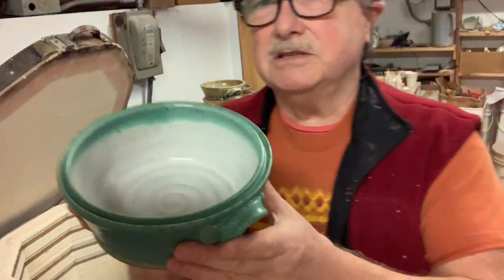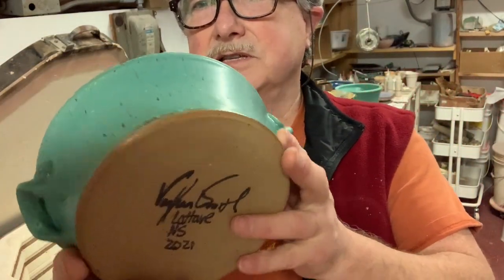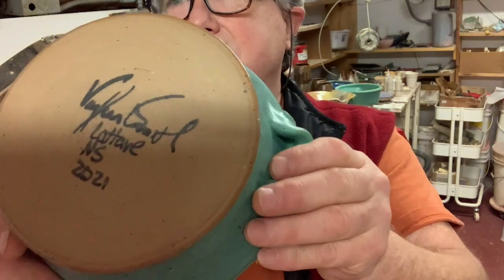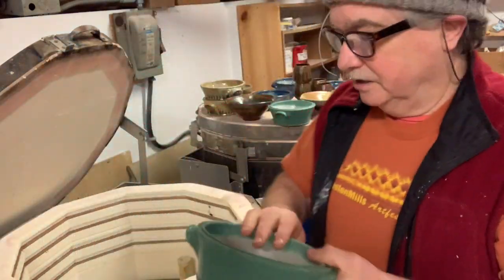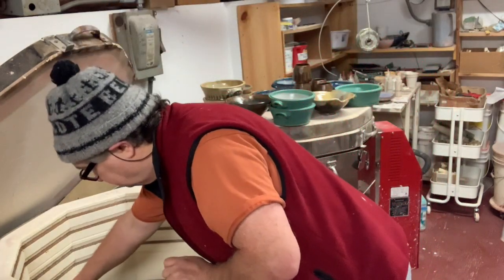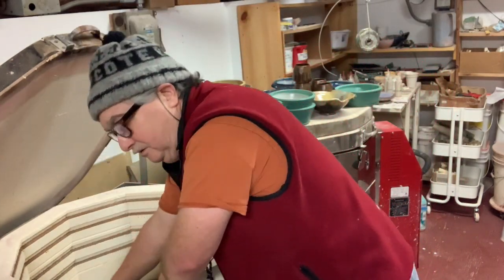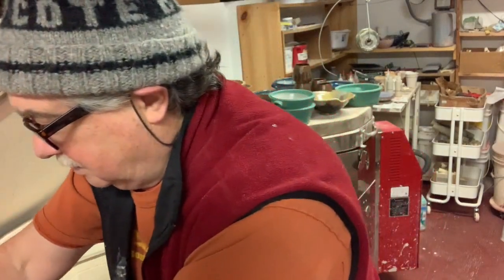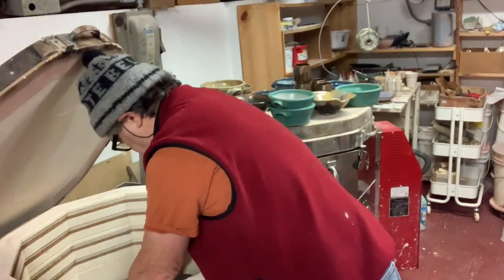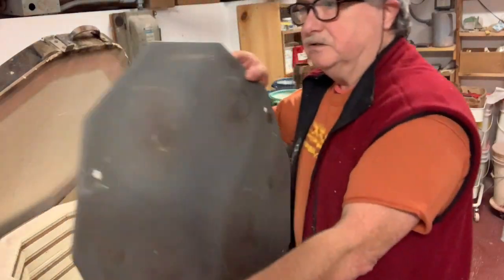I like to make little sets so you can stack them in the gallery. This is that recycled clay — it's kind of a nice toasty brown. There you go — these are those advancer shells, very light.